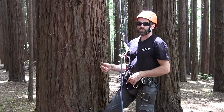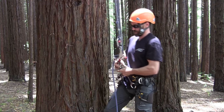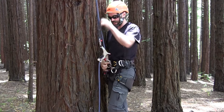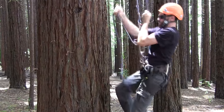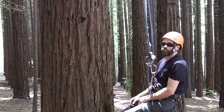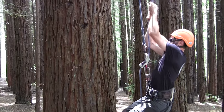The SpiderJack 3 is sold with an integrated swivel. This allows users to attach the lower carabiner directly to the bridge of their harness. Consequently, the SpiderJack sits closer and tighter to your body, allowing for longer and more ergonomic hand movements when climbing.